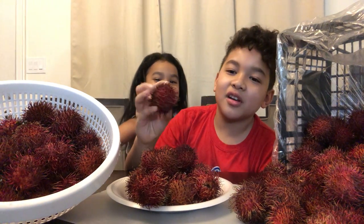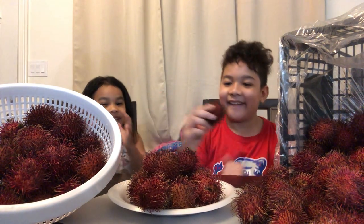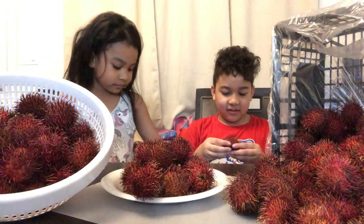And guys, this is called... Rambutan? Rambutan. Yes, because it tastes delicious, but already cooked. Alright, guys, let's eat.